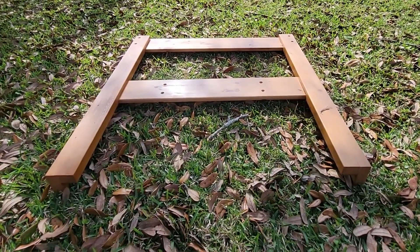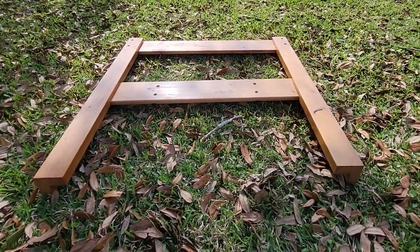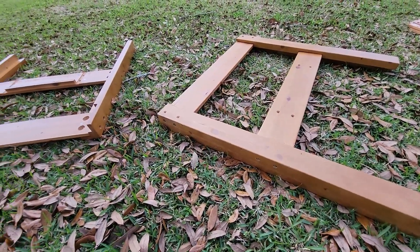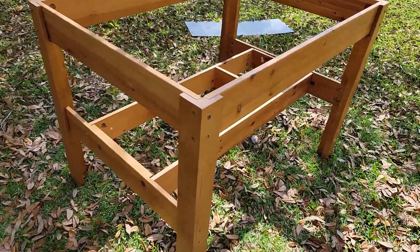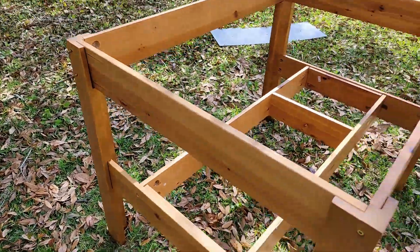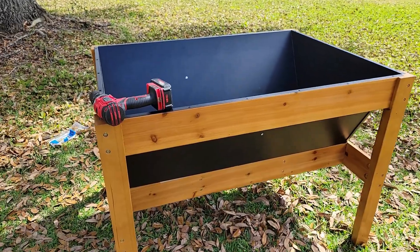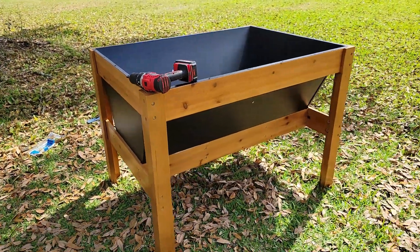I'm 45 minutes in and I have one end done. Their 15-minute project is turning into a half-day job. One hour in and I've got both end pieces done, tightened up and re-tightened. This is not a 15-minute job — I had to bring in reinforcements with a power drill. An hour and a half in we have the box done. Two and a half hours later, with a power drill and a man or two who knows what they're doing, this 15-minute job is finally done.